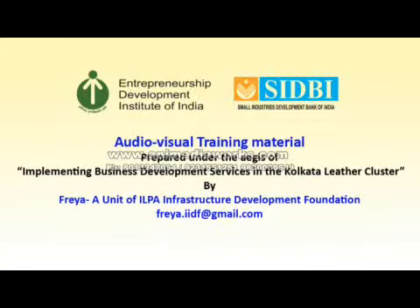The audio-visual training material, prepared under the aegis of implementing business development services in the Kolkata Leather Cluster, by Freya, a unit of ILPA Infrastructure Development Foundation.